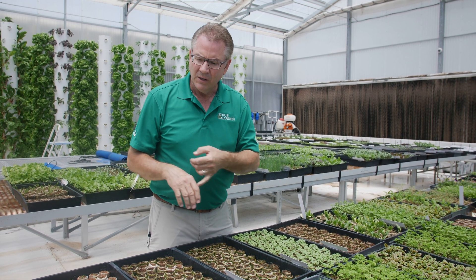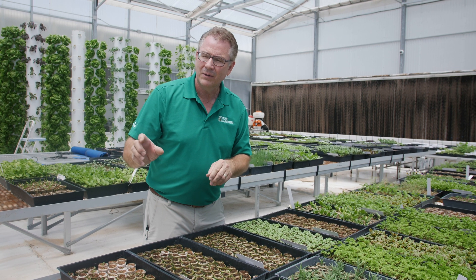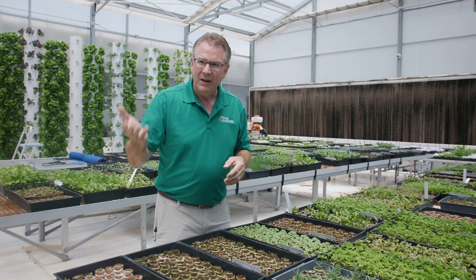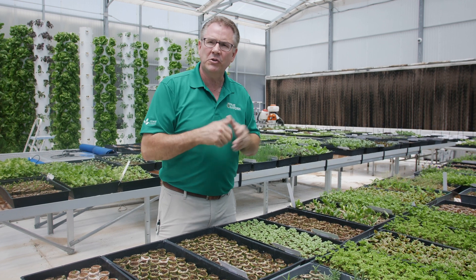They don't need light to germinate, they just need water. So keep that seedling wet, but don't drown them. Fill that tray or whatever you're germinating in, and add a quarter inch of water on a daily basis. Keep them wet. And then once they've all germinated, once they've all sprouted, you want to move them into direct sunlight.